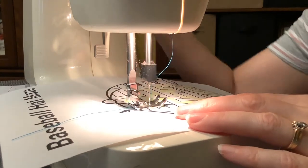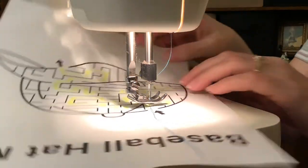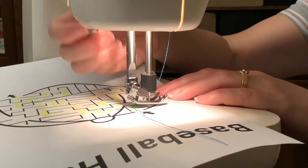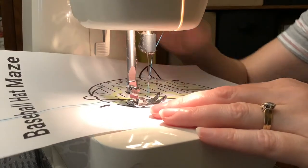When there are straight lines you just keep sewing, but when you're going to turn a corner — it's a little tricky with the paper — lift the foot up, turn, put the foot back down, and start sewing again. You keep doing this over and over as the maze turns, lifting the foot up and down.